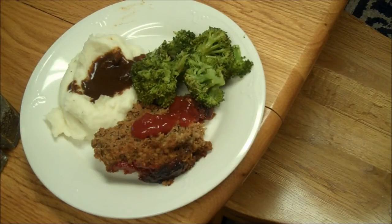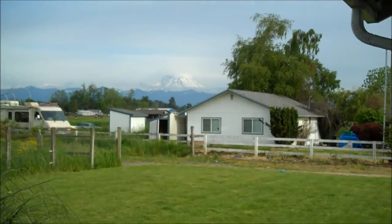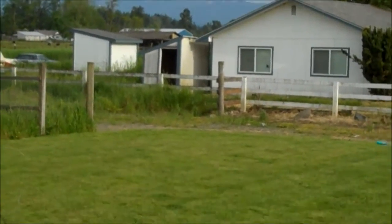Meatloaf — my favorite meatloaf. Broccoli. Whipped potatoes with mushroom gravy. Aunt Duddy wants to take a picture of the mountain. And that's it.